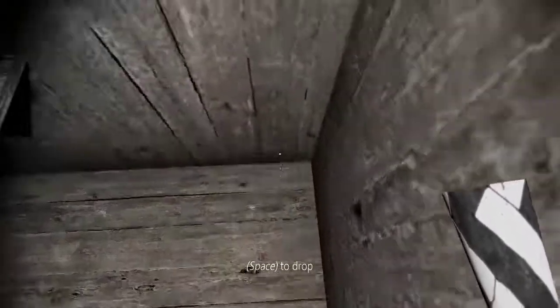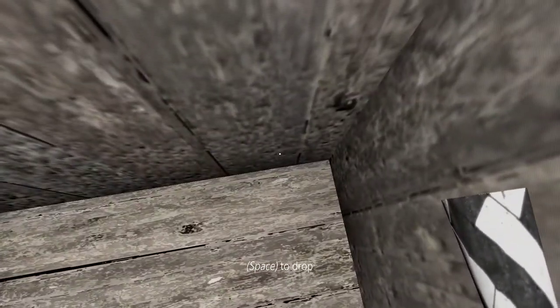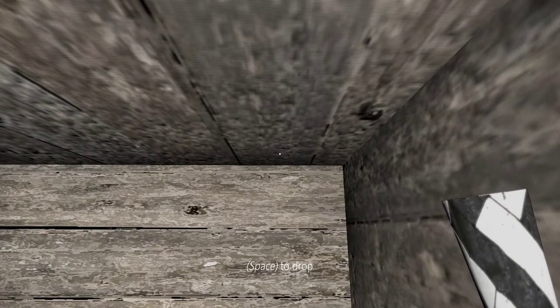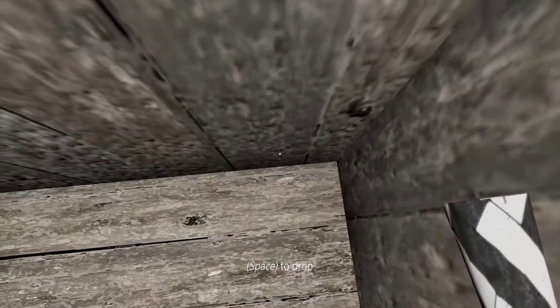I see GD Bros, the world record holder, look into the wall a little bit when he's doing this, and I don't know if that makes it more consistent or not. Sometimes I'll line myself up perfectly so that the wall is straight on and that works too, but I'm not sure really — I don't think you have to line it up perfectly.